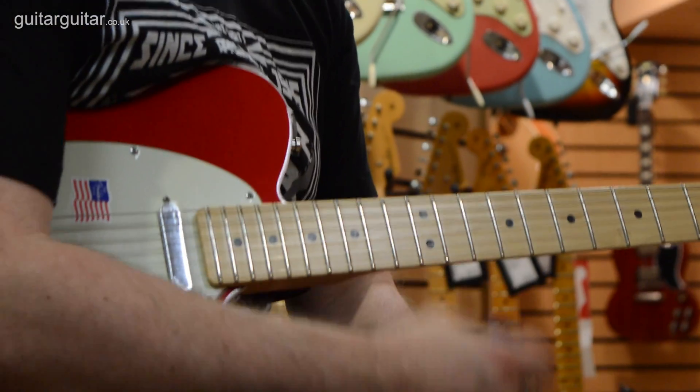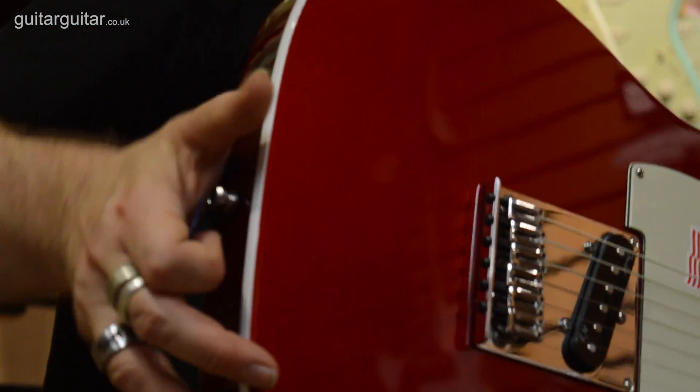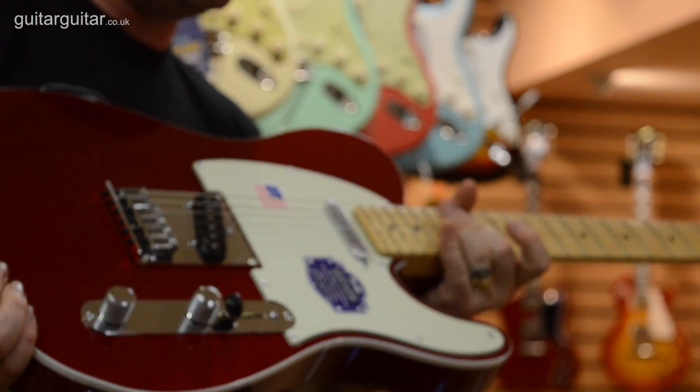We have obviously a flat fretboard, medium jumbo frets, binding on the body, this beautiful candy apple red finish. So it really is a stunning looking guitar - really nice and easy to play as well with the flat fretboard and the big frets.